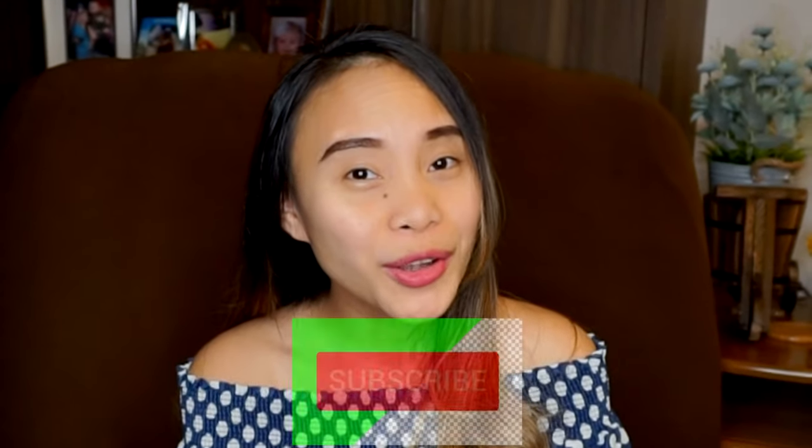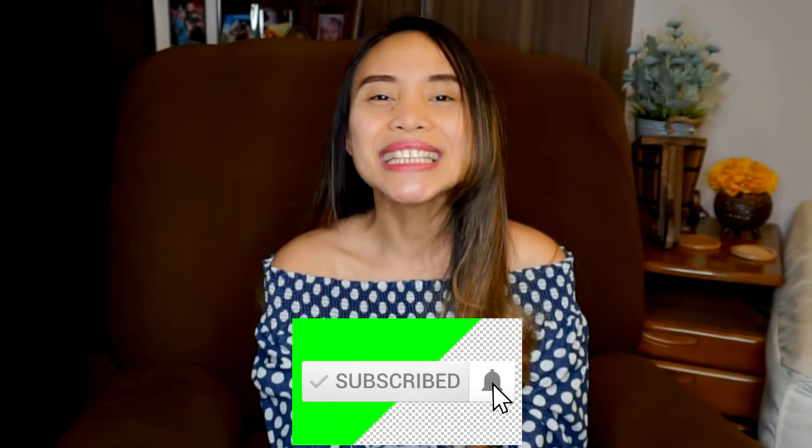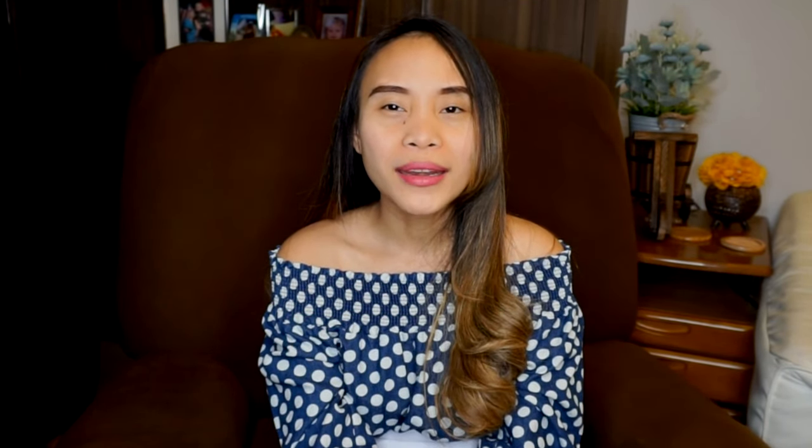Before you start filling up your Amazon cart or rush to the craft store, take a closer look at what you already own, because most of these costume ideas are simply elevated versions of what your kids already have hanging in their closet. Don't forget to like and subscribe to our channel and click the notification bell to get notified with our latest videos. We thank you for watching and hope you already picked your kids' next Halloween costume! See you again!